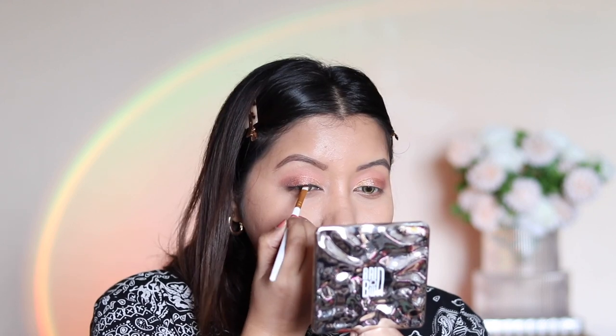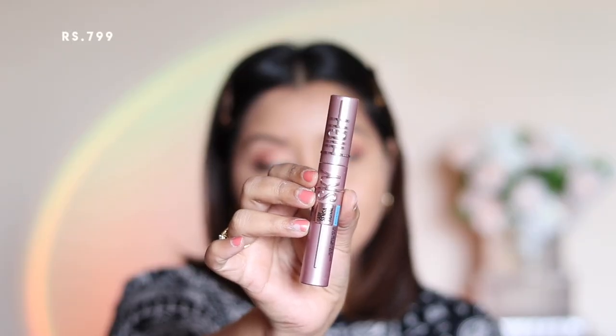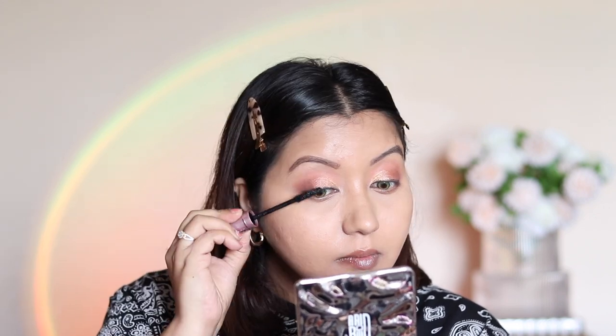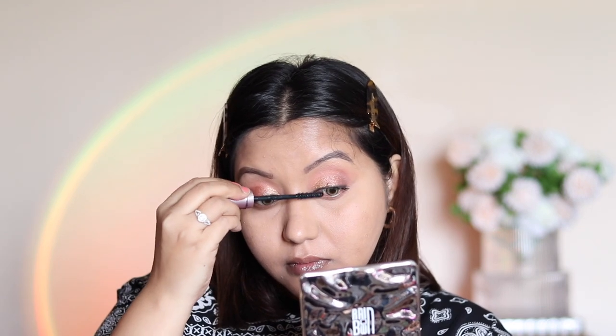For eyeliner, I use that beautiful black shade just to tight-line the upper lash line without creating a wing. For mascara, I'm using the Maybelline Sky High Mascara. I do like the wand — it's a bit flexible — however I wasn't happy with the formula because going over with a second or third coat makes eyelashes clumpy really quickly.